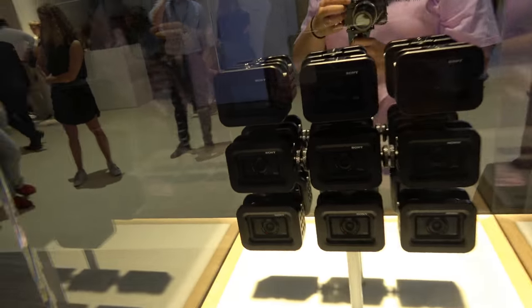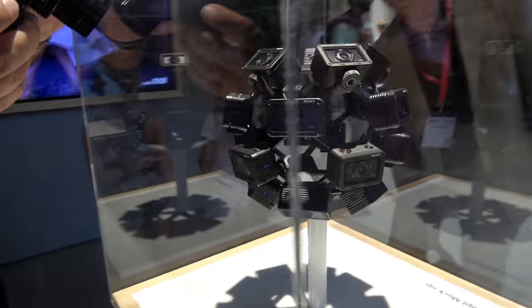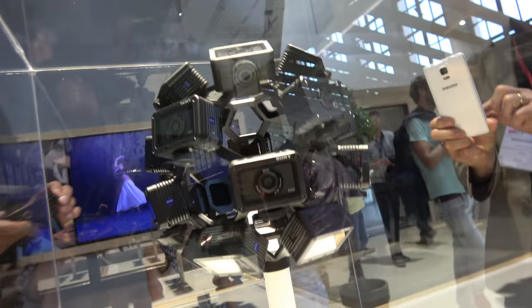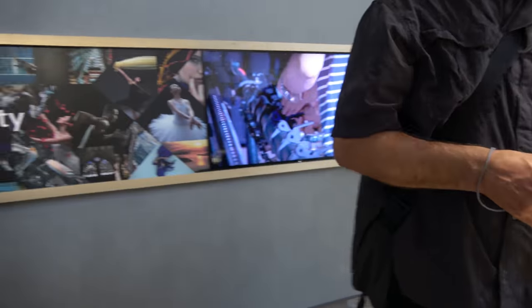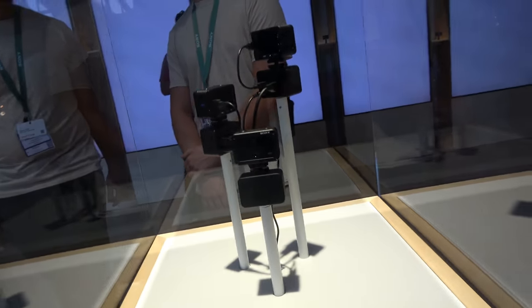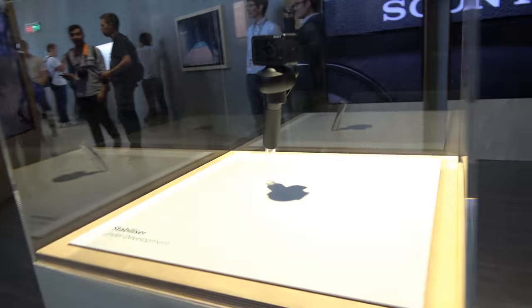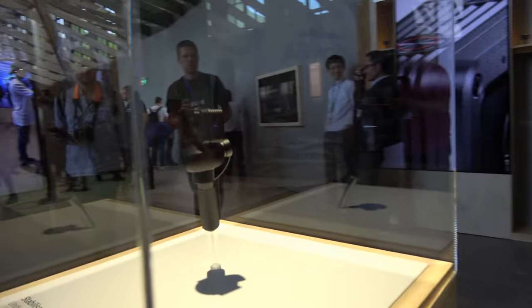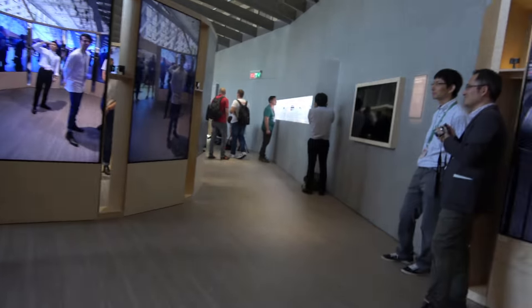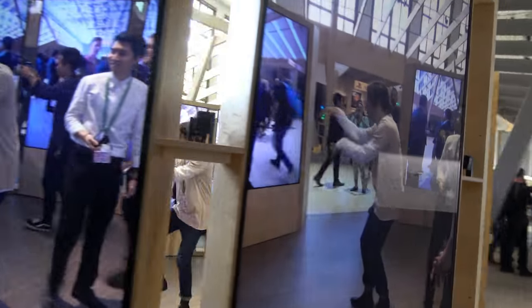One use case shown is a full 360-degree multi-camera grade setup. There's also a stabilizer rig demo. All the RX0 cameras output 4K quality, showcasing the system's versatility for professional video production.